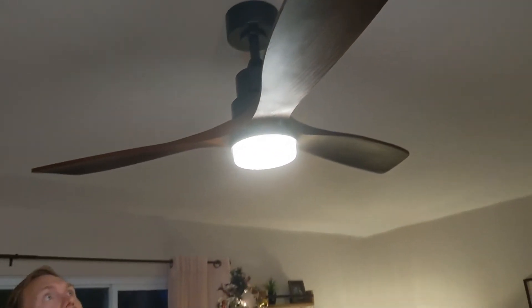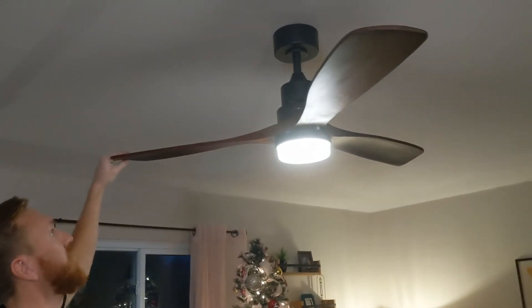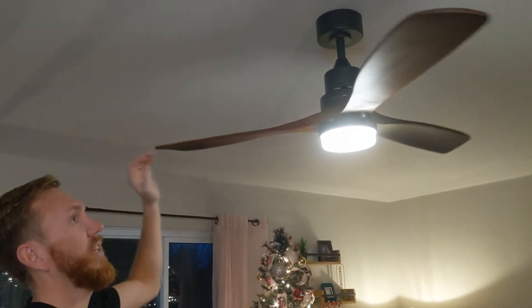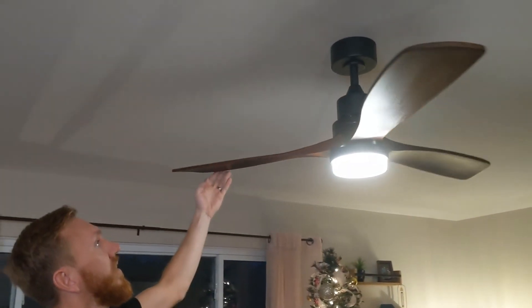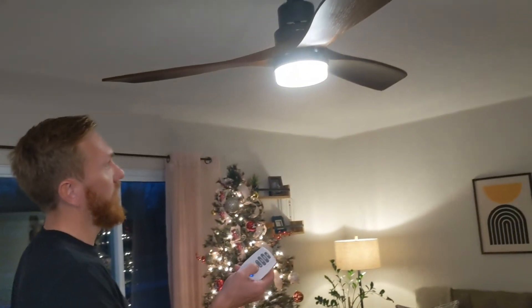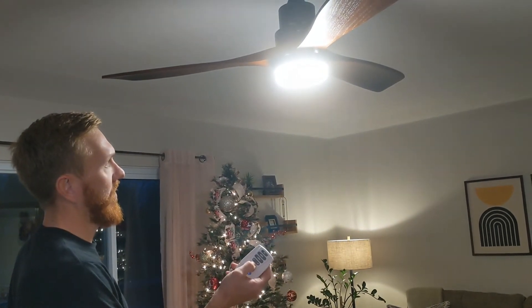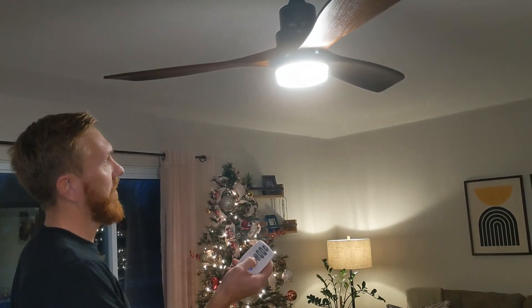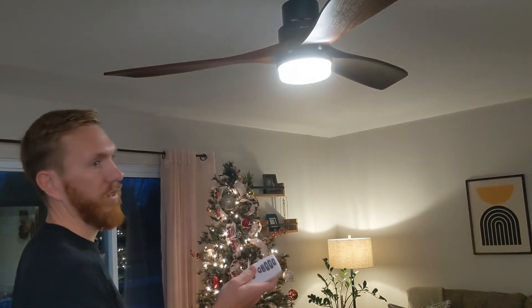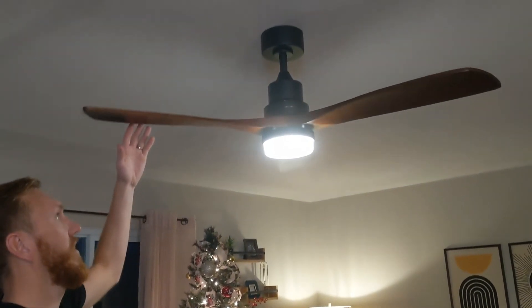So this is a 52 inch ceiling fan. It's got a matte black finish and really nice wood blades. The white dims when you hold the button, brightens up as you hold it, and then kind of just goes back into a dim state — you just let go when you're happy with it. It's a really nice install, really easy to install.